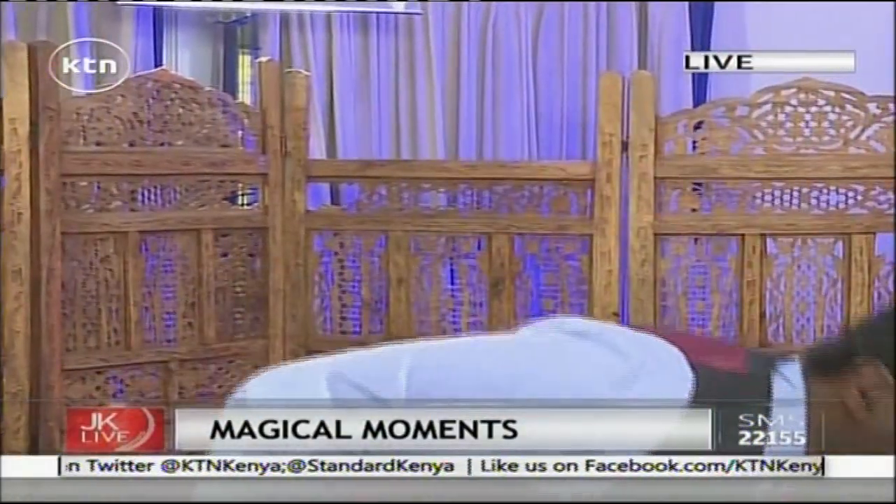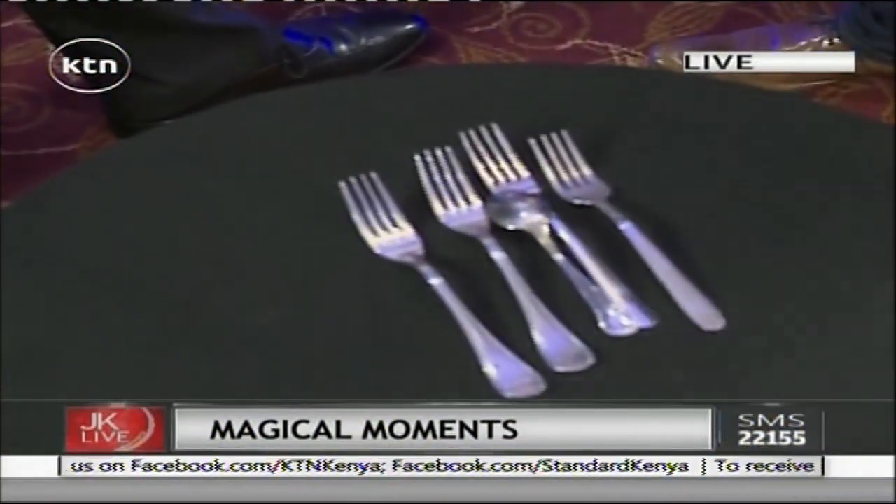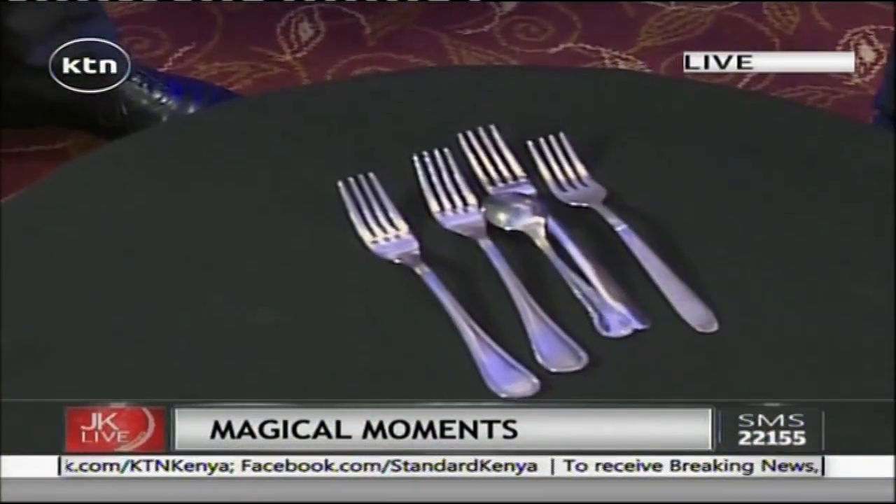This is incredible. Look, you've got some forks over here, some forks and spoons, I see. I know you've got some coins that I asked you to bring along, and they're your coins. Let's try out something with a fork here.